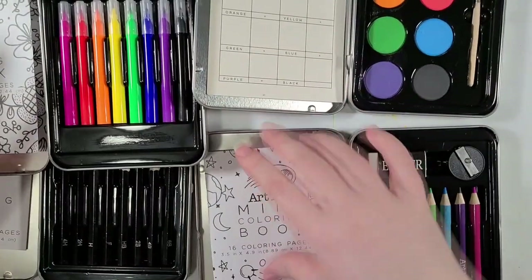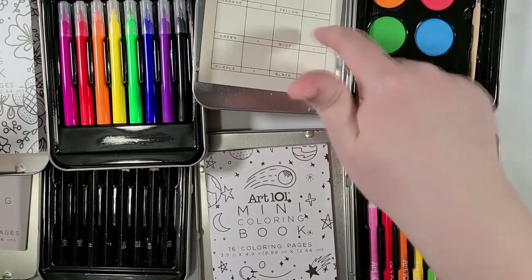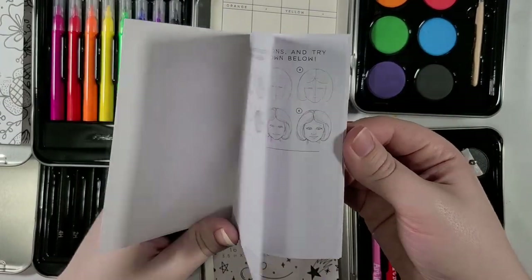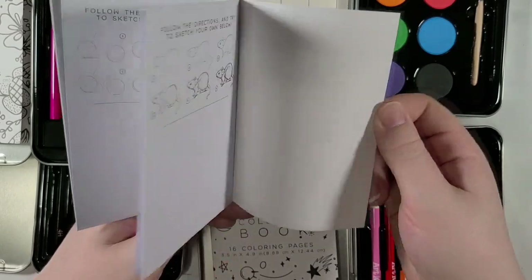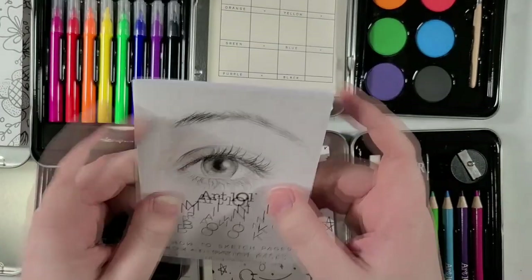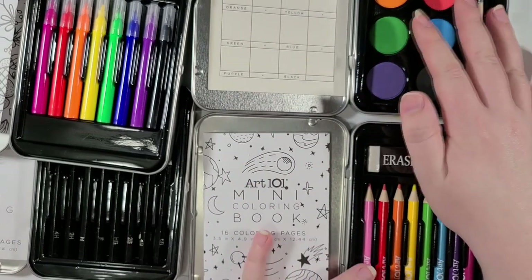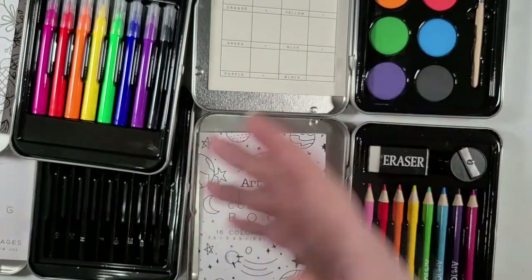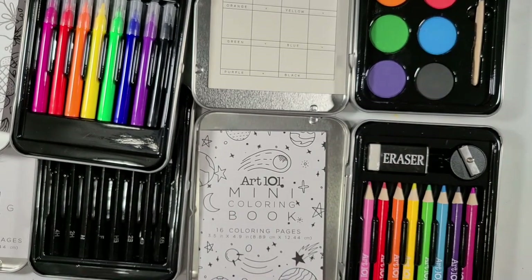So what I was gonna do was swatch out these supplies — and by swatch I mean color in the books. This one has a swatch chart. And this one's got a follow-the-directions sort of deal. I like the kitty. That's actually kind of neat, especially if you're not sure how to draw — just to help ease people in. But what I wanted to do was swatch all of these supplies out, see how they operate, and then in the next video do a full illustration with all of these supplies, like a big mixed media piece. I just thought that could be a lot of fun.